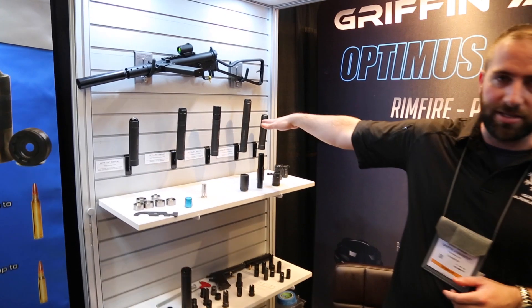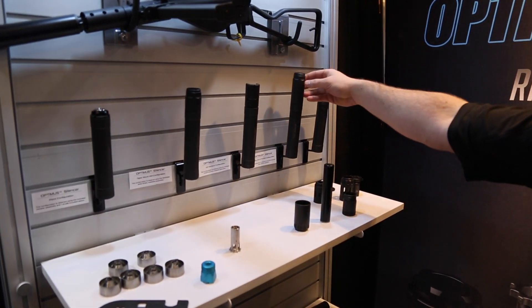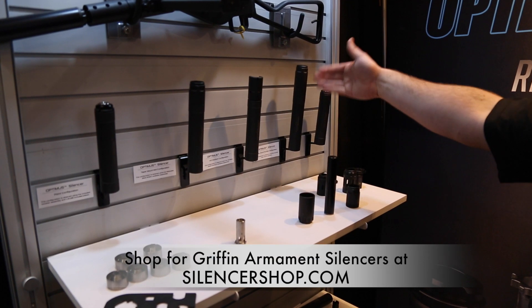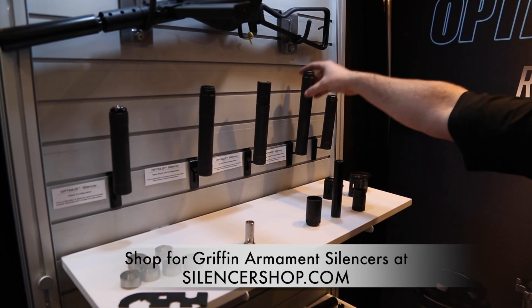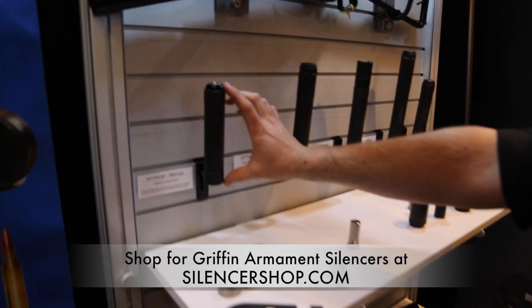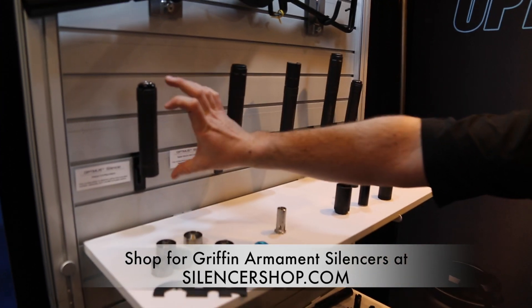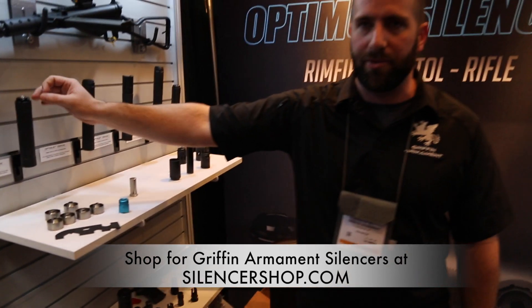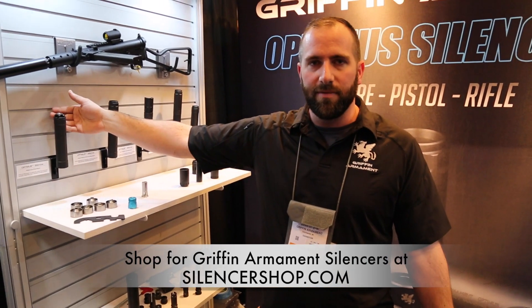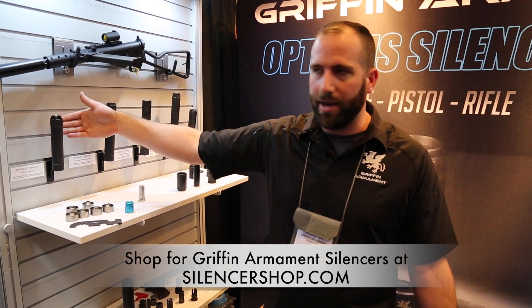You can see it here in the different configurations it's capable of. It ships in this 9.4 inch, 17.5 ounce 300 Win Mag version. You can remove the extension and collapse it down into a 6.6 inch pistol silencer. This configuration and the short configuration can also run on 300 Blackout Supersonic as well as 556, which traditional pistol silencers cannot do because they're not strong enough.